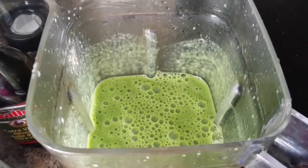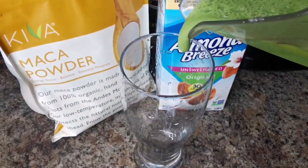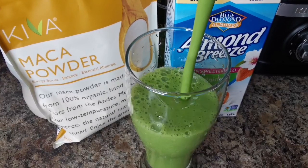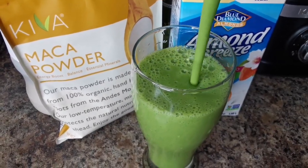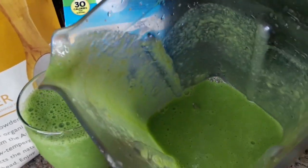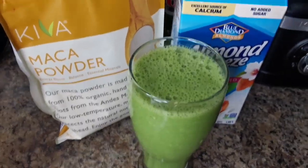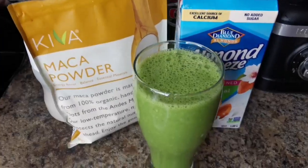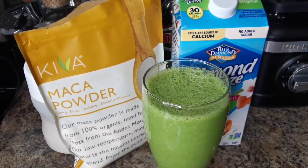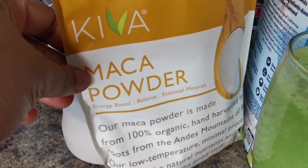We're gonna serve up some — look how nice it is! It's really refreshing and it's also tasty. It's good for your complete overall health because I added every little thing. It boosts your energy, balances essential minerals — it's super super good.